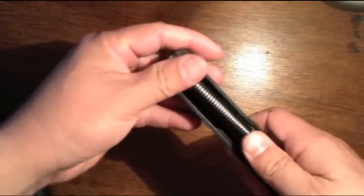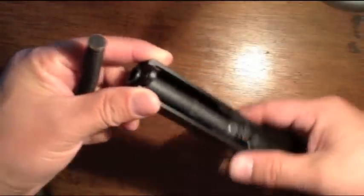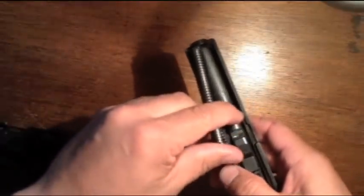When you're doing it, if you look at the barrel, there's two notches it can go into — the top and the bottom. You're going to slide it into the bottom one.